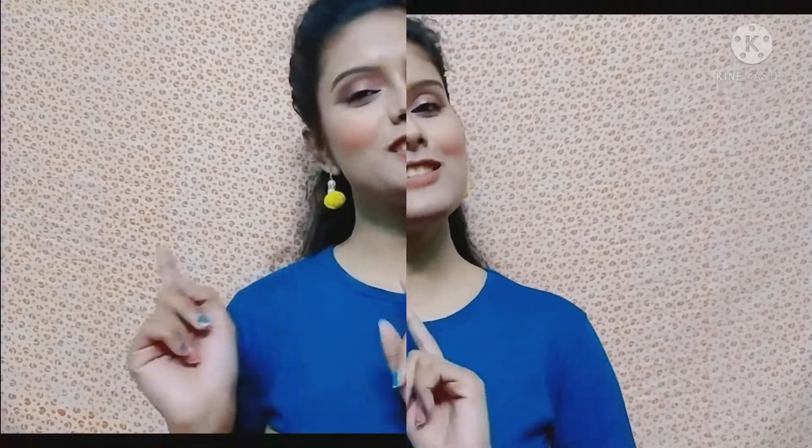If you want to see how I created this look, please watch the video till the end. If you like the video, please like it and don't forget to subscribe to my channel. You can follow me on Instagram — you will get the link in the description box. Let's start the video.